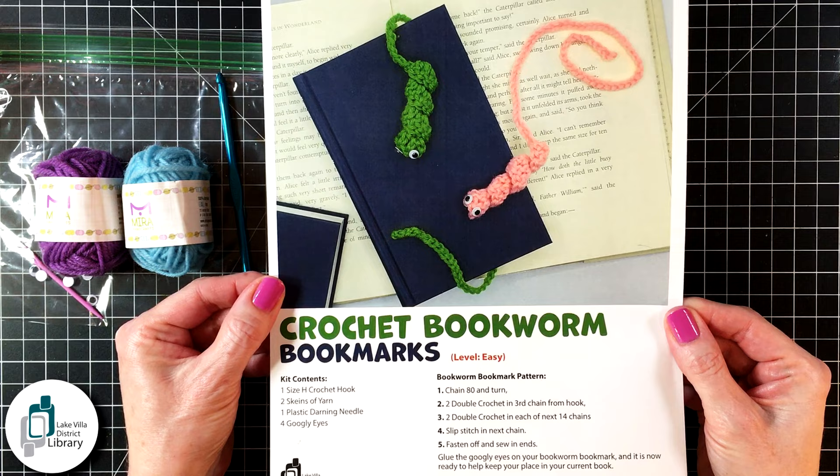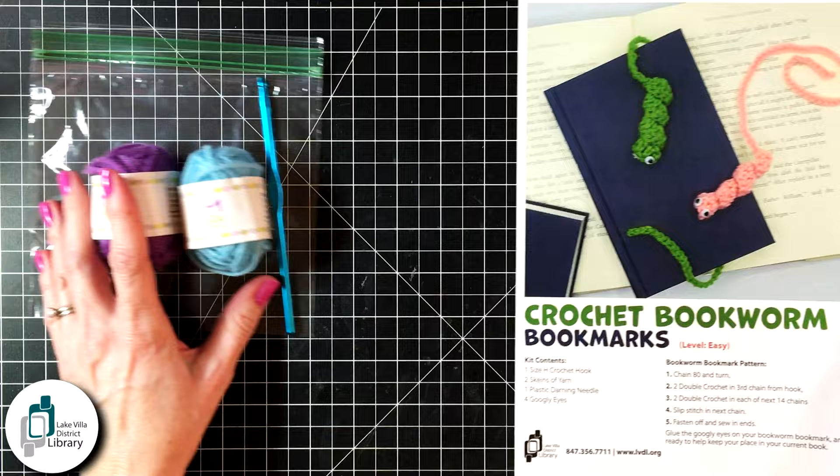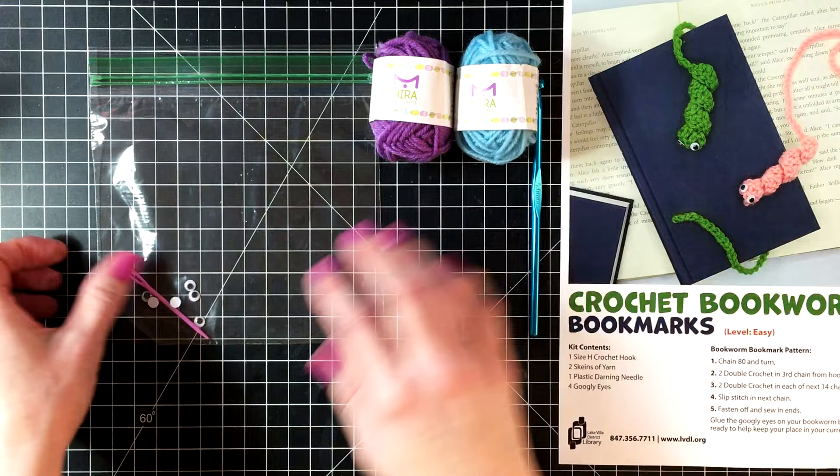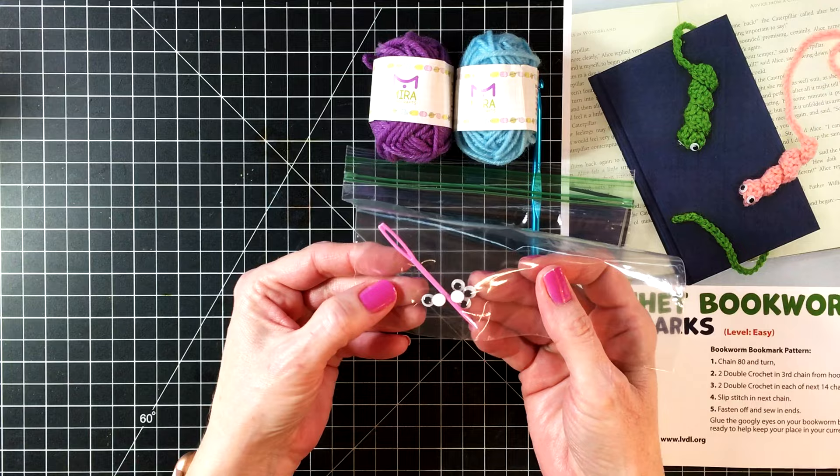Let's take a look at what is included in your kit. This page is the pattern. You're going to get a crochet hook — this is a size H. You'll get two skeins of yarn in random colors; mine happen to be purple and blue. And then you're going to get a small baggie containing a darning needle, a plastic darning needle, and some googly eyes for your finished bookworm.